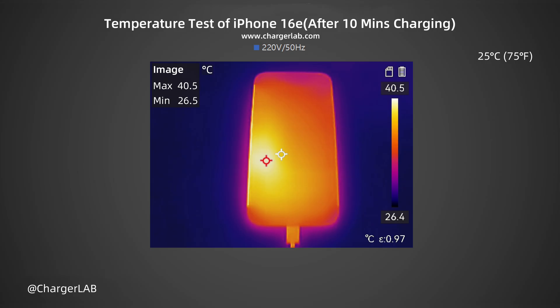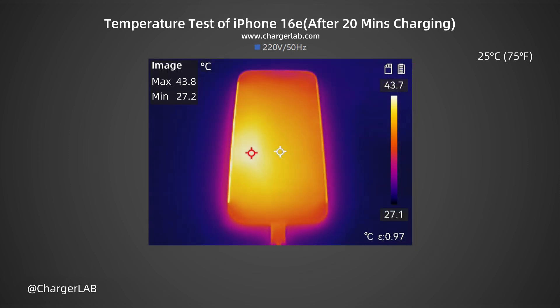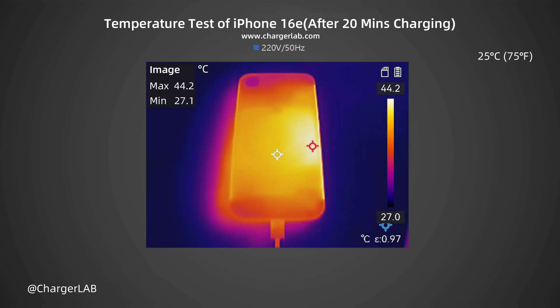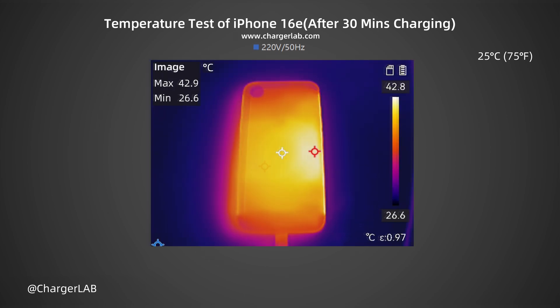We also recorded the highest temperature on the front and back after charging for 10 minutes, 20 minutes, and 30 minutes. After 10 minutes of charging, the maximum temperature on the front is 40.5 degrees Celsius and the back is 40.8 degrees Celsius. After 20 minutes, the maximum temperature on the front is 43.8 degrees Celsius and the back is 44.2 degrees Celsius. After 30 minutes, the maximum temperature on the front is 42.4 degrees Celsius and the back is 42.9 degrees Celsius.